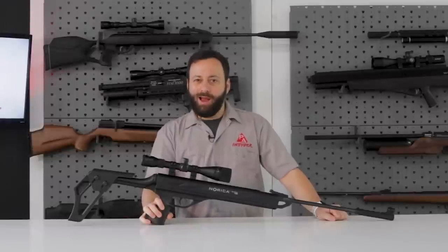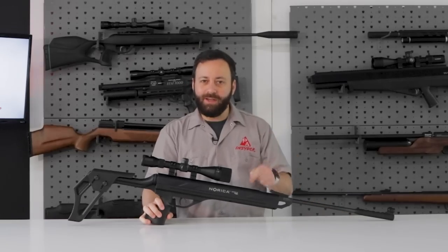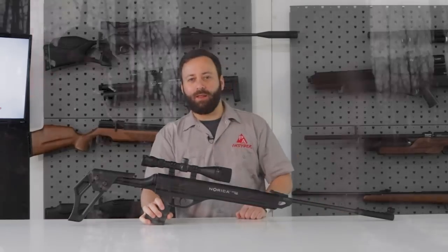Welcome to the Pyramid Insider, friends. I'm Tyler Patner, and today we are going to be talking about the new Norica Omnia ZRS in .22 caliber.